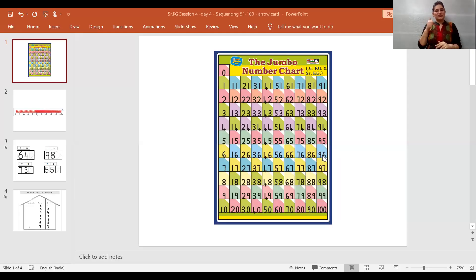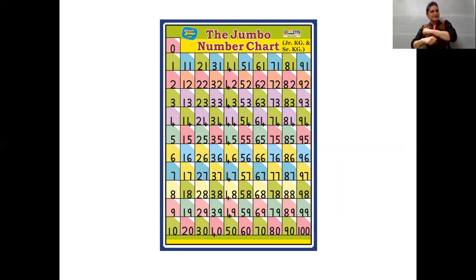And now it's time for us to do rhythmic recitation. So children, this time we are going to recite the numbers by looking at the Jumbo number chart. We are going to recite the numbers by saying zero first, and we are going to roll our hands two times and clap our hands three times. So let's start!